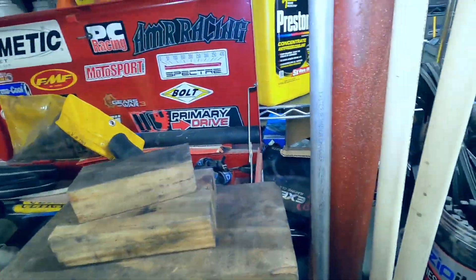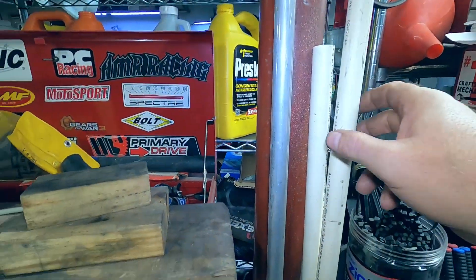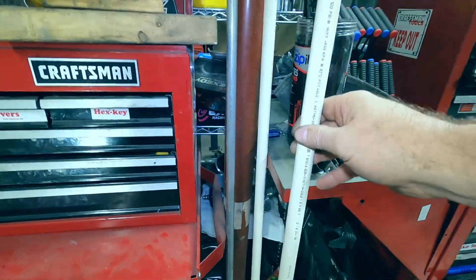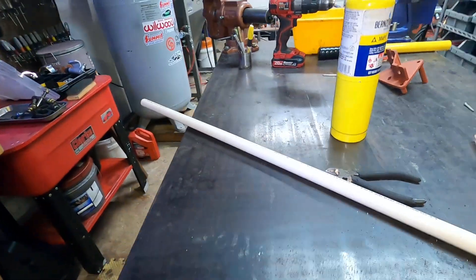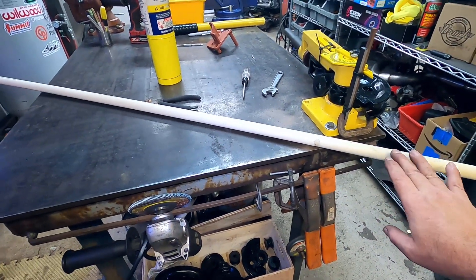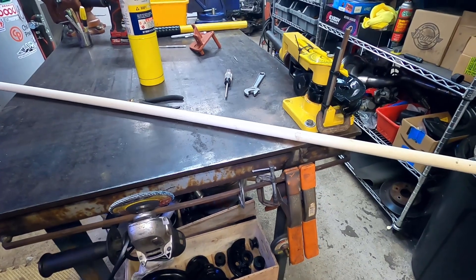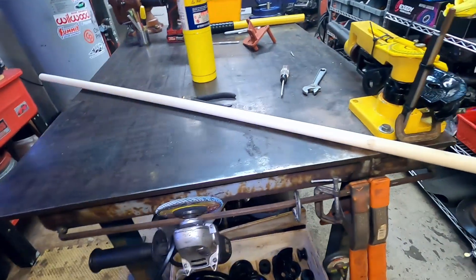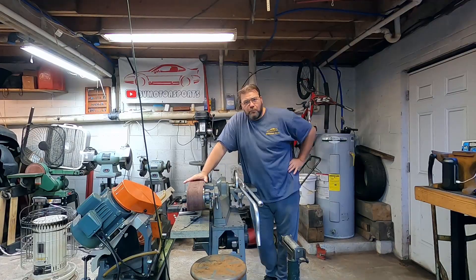Here's our aluminum tubing for the water-to-air, but that stuff's expensive and I don't want to mess it up. So I went to the local hardware store and got some PVC pipe that's easier to shape — this will act as my template. I'll get it shaped using my angle finder, sharpie, and ruler, then transfer that over to the aluminum piping. I'd rather ruin one of these PVC pieces than the aluminum tubing that's harder and longer to source.